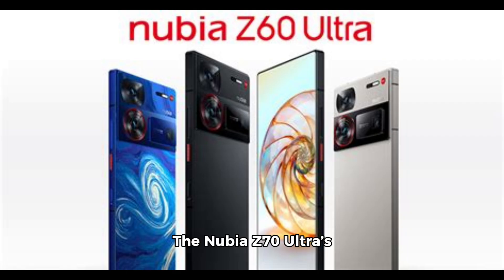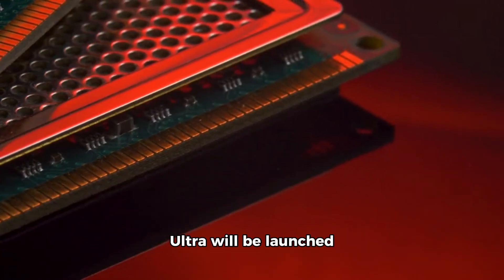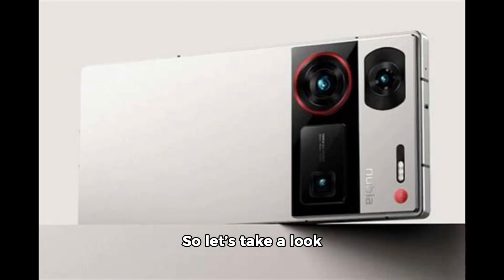The Nubia Z70 Ultra's predecessor, the Nubia Z60 Ultra, was equipped with the latest Qualcomm processor, the Snapdragon 8 Gen 3. Therefore, this new Z70 Ultra will likely be launched with a Snapdragon 8 Gen 4 processor. Other hardware specifications may include some improvements compared to the Nubia Z60 Ultra.